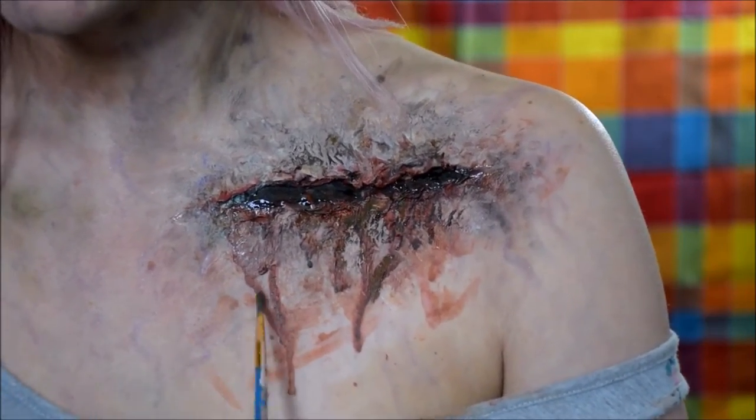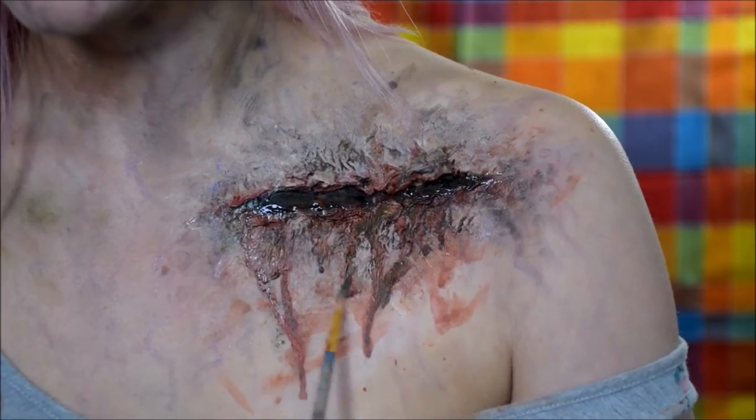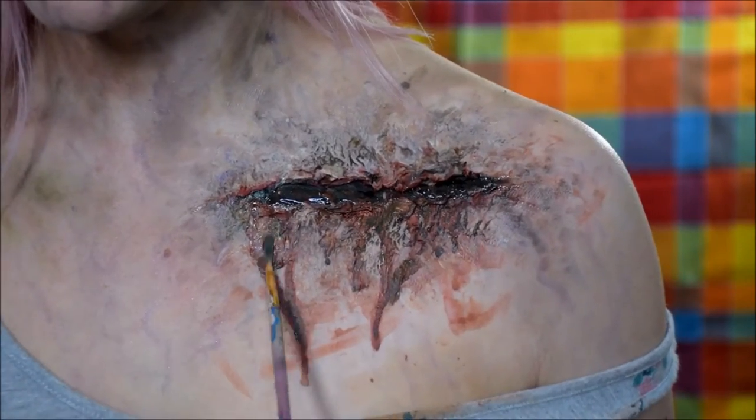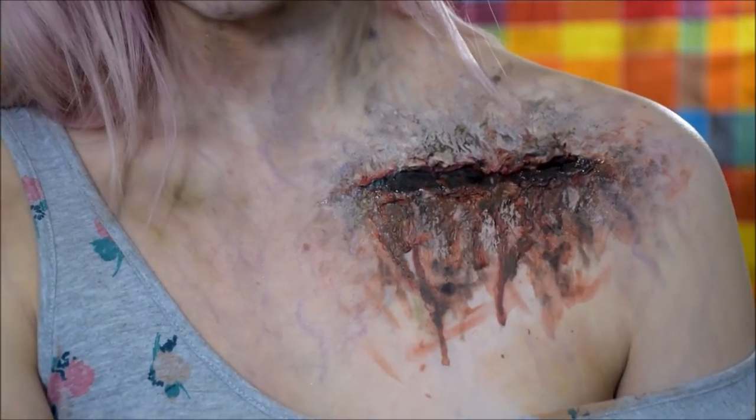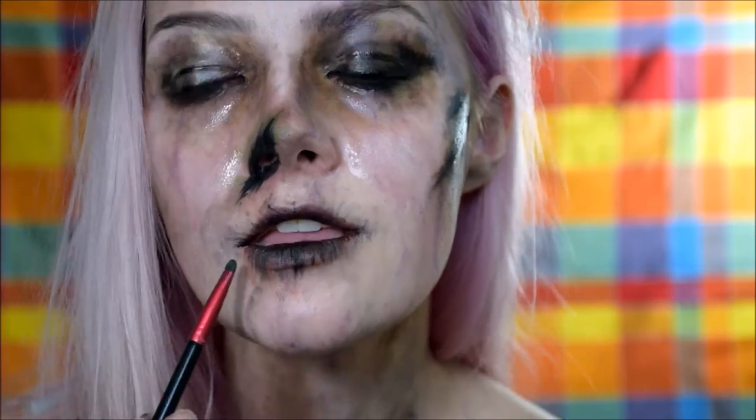I'm turning all of my red stains a little bit brown, because if it's dried blood it just ain't going to look the same. I'm also putting those dried brown blood stains all over my chin.